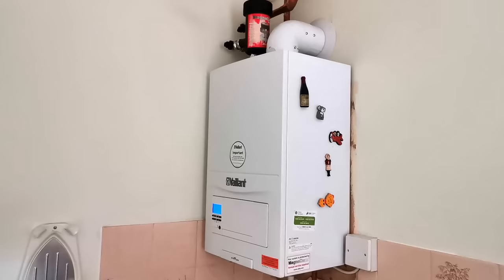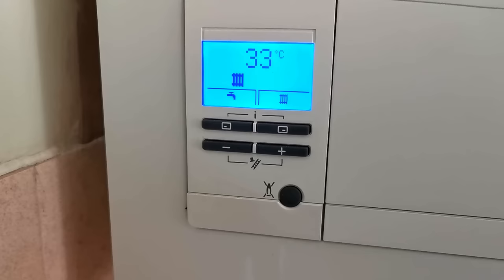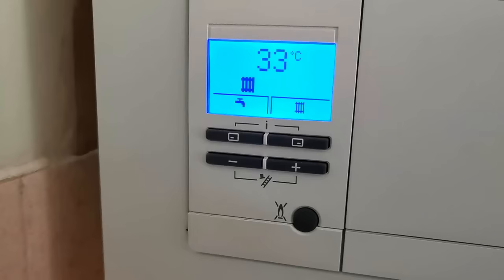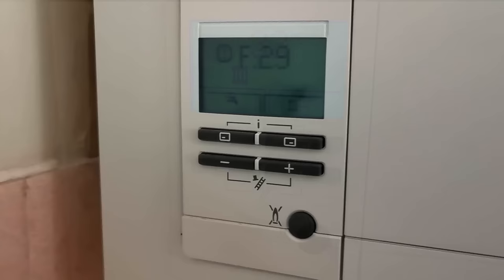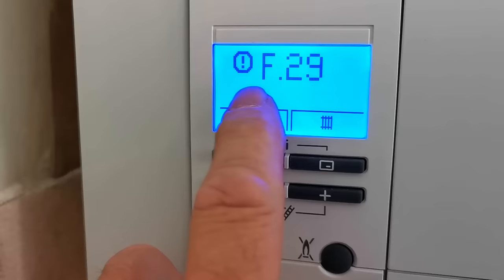So here we go then — this is the boiler. Back in 2017 I replaced the old boiler with this new Vaillant Ecofit Pure and it's a 418. The boiler's been working absolutely fine. Whilst I was doing the service I thought I'd set a couple of common fault codes so you can see how to reset your boiler, because the Ecofit Pure's reset is slightly different to the other Vaillant Boilers.